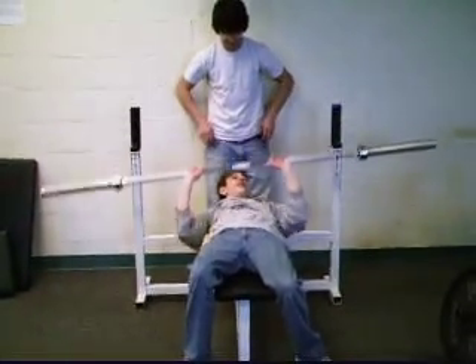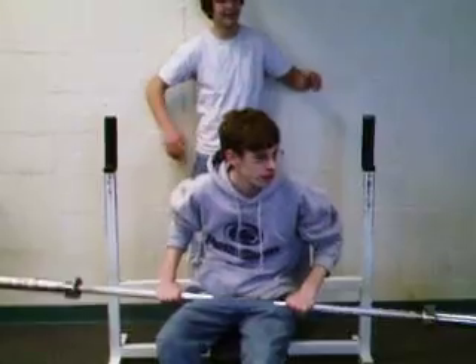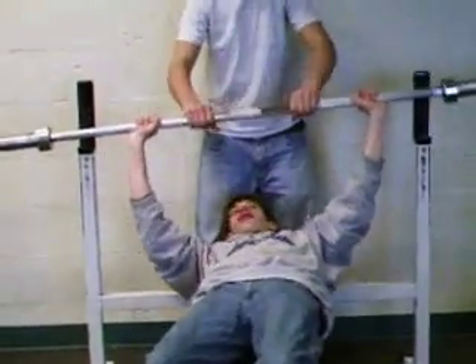Let him go, let him go. Oh my god, I can get the bar. No, you cannot. You don't have one hand going. Can you actually go with both at the same time? Spread your arms a little. Yeah, got it.